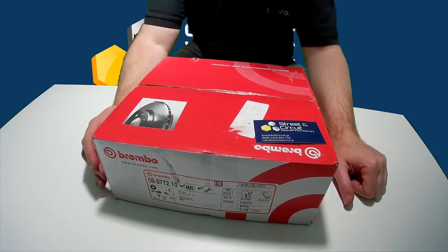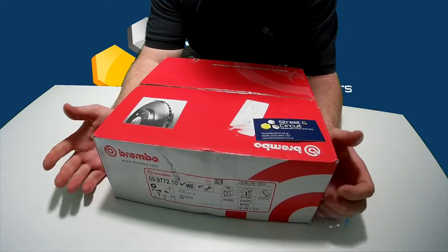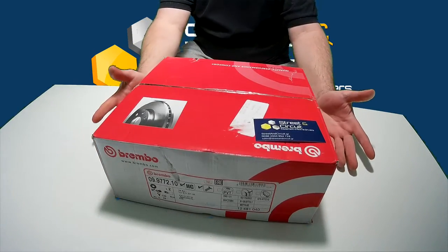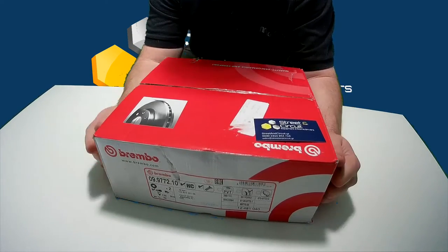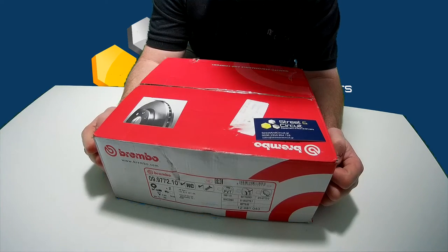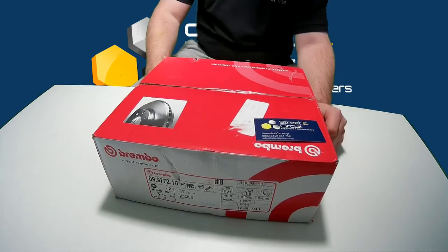Hi, this is Richard at Street & Circuit. This is a video looking at Brembo packaging. Quite a few people have asked us what kind of boxes the Brembo come in, so this is a video showing you what the box looks like.